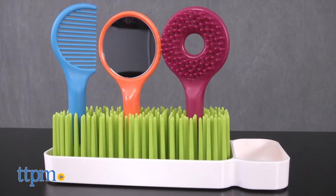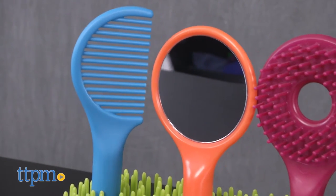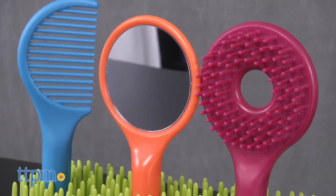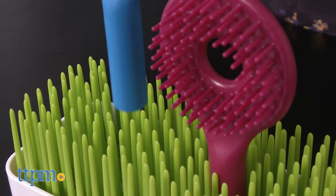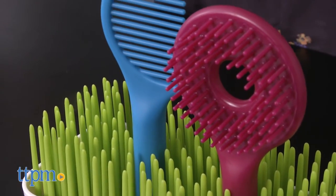It includes a toddler-sized hairbrush, comb, and mirror with a stand to hold them in. The stand features Boone's signature grass blade system that holds everything upright while looking sleek and simple.